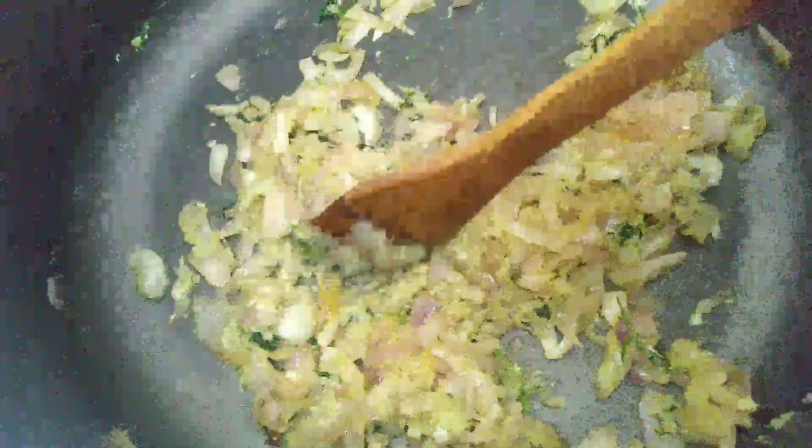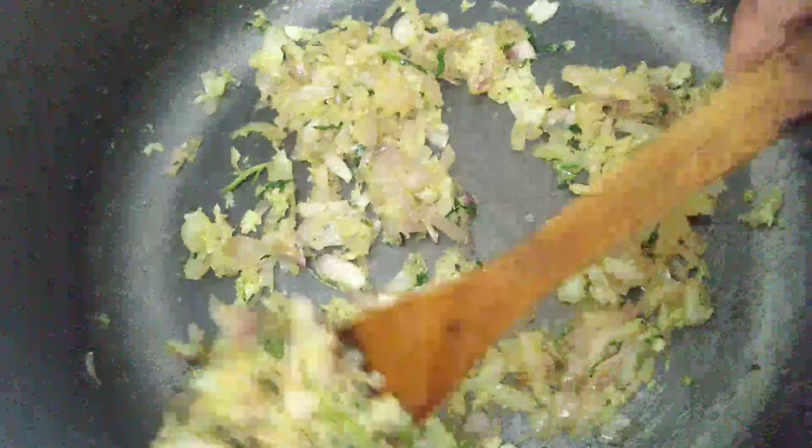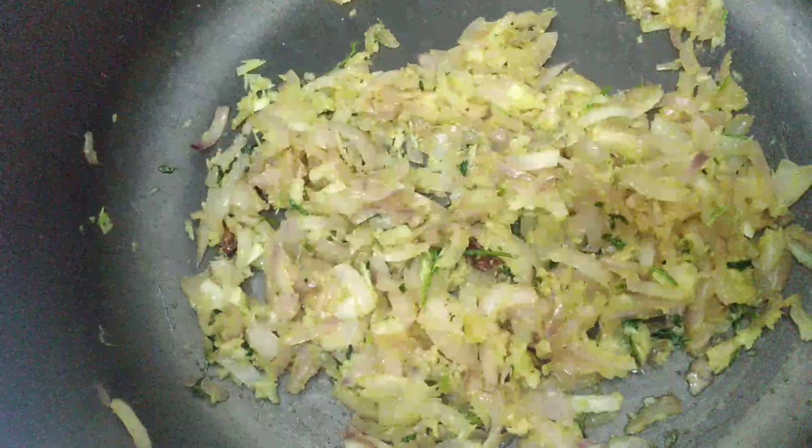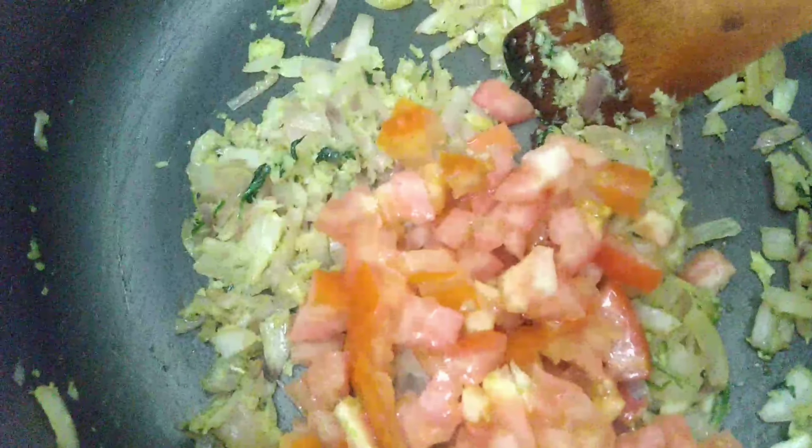You can see the oil releasing. Let's sort it. Now the tomatoes are added — they are soft and the water has cooked off.